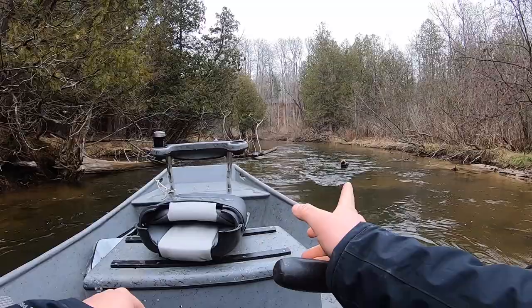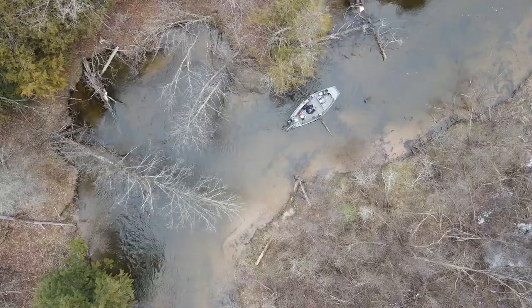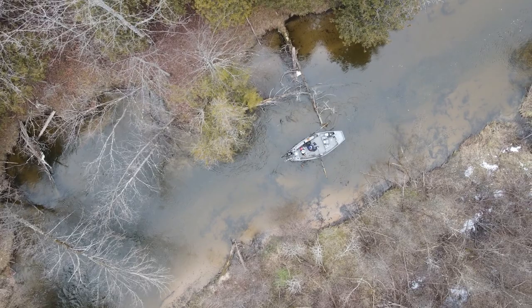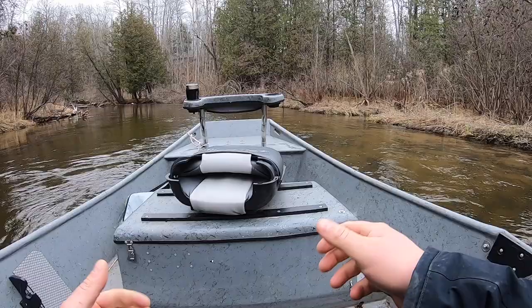There's a little chute here with a big log under the water. I'm keeping my back end facing away from the overhanging tree and just back oaring, letting the current take me. Back oaring slightly.